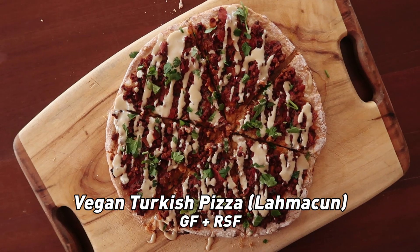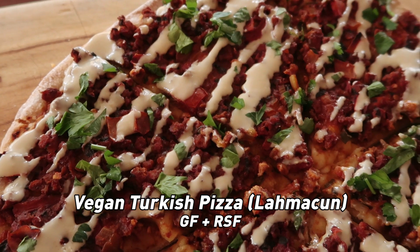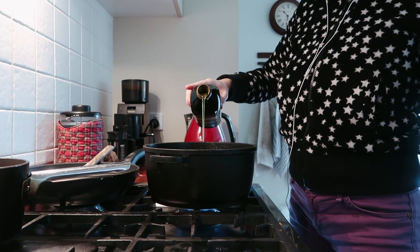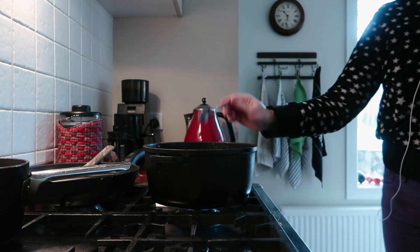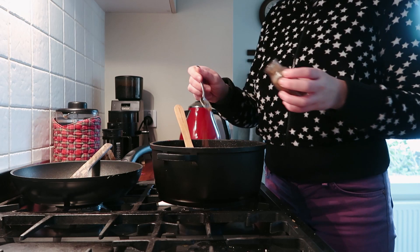The entrée is a vegan Turkish pizza, also known as lahmacun. It's usually made with lamb mince, spices, tomato and eggplant. I got inspired by Gaz Oakley making it and adapted it to make it a bit simpler but still full of flavor and super delish. Start by sautéing some onion, capsicum and garlic.